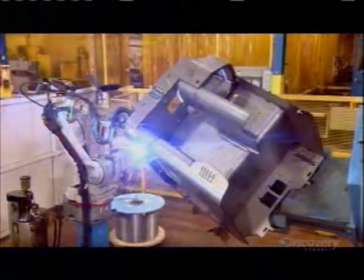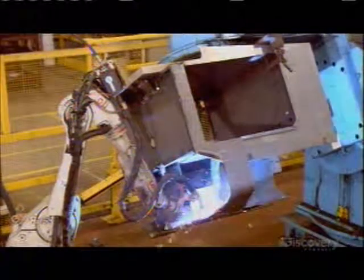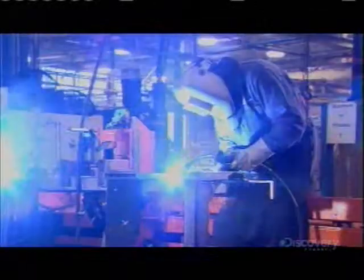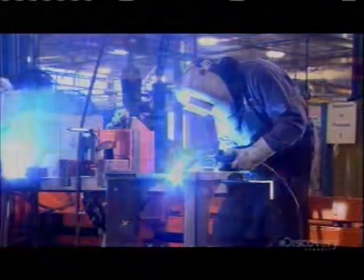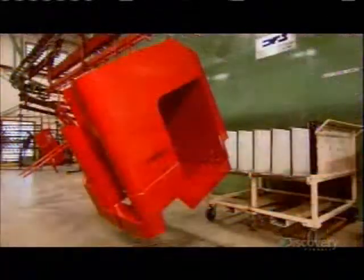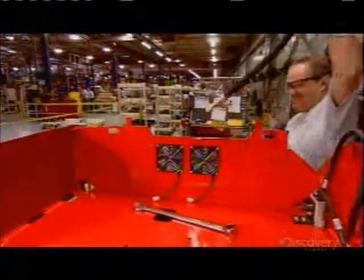Production starts with a welding robot. The robot uses computer smarts to fuse steel parts together to produce the truck body. Humans then take over to weld together rails for the lift system's mainframe. After a sleek paint job, the truck body is ready for the mechanics.